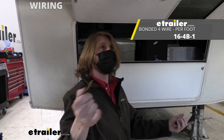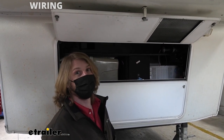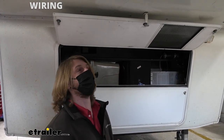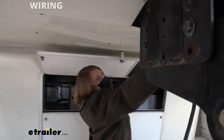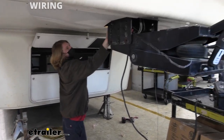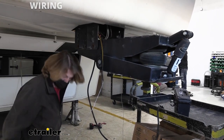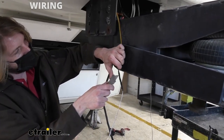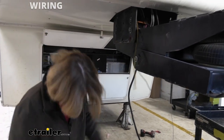You can get wire like this at eTrailer if you need some. You'll need to figure out how much length you need; we need to go across this whole panel and then split off to our cameras, so I'd say you're looking at probably 12 to 15 feet to keep yourself safe. We're going to tape it to our coat hanger and feed it back through, working it carefully not to pull too hard. Once we've got plenty of wire there, we'll cut it off at the end and separate out the individual wires.